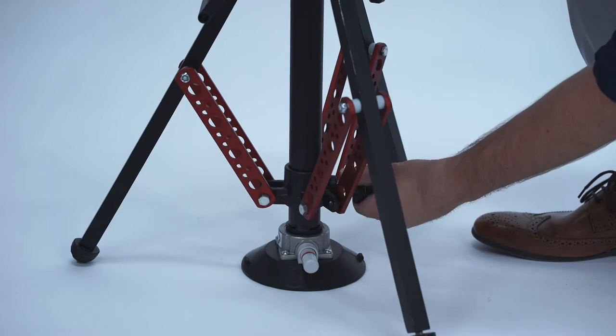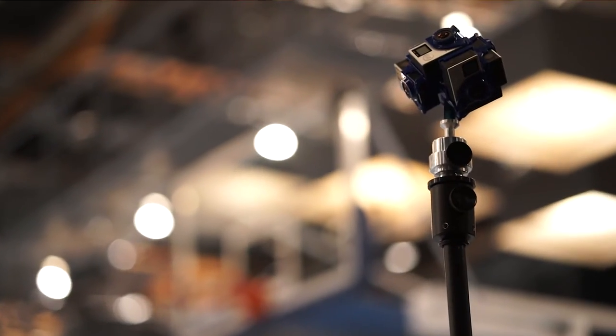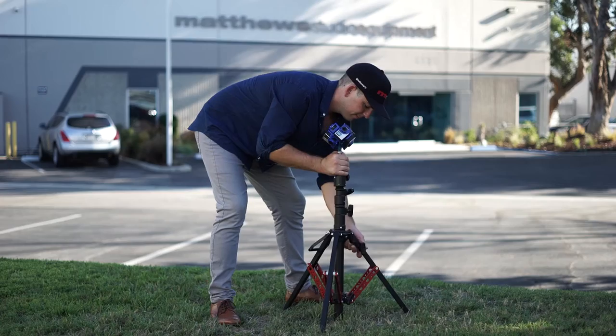And when you're on a stage or a basketball court or any non-porous surface, the optional pump cup will lock your stand in place. We even offer an auger spike that will allow you to screw the stand into grass, sand, or dirt.